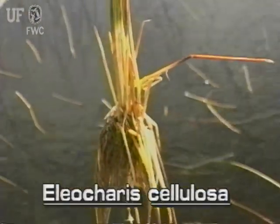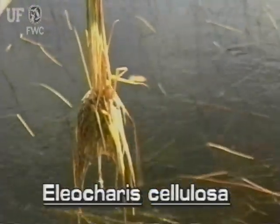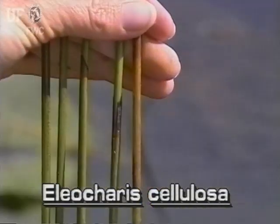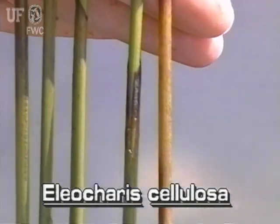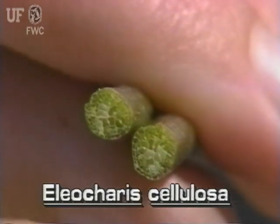The stems grow in clumps from stout rhizomes. The stems are about one quarter inch in diameter. Here, the stem's numerous gas canals are visible.